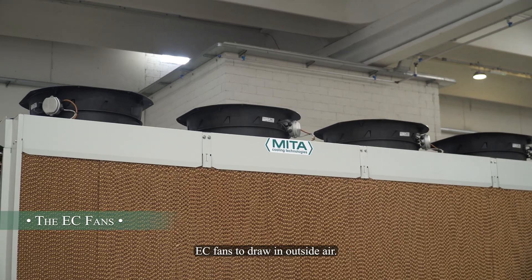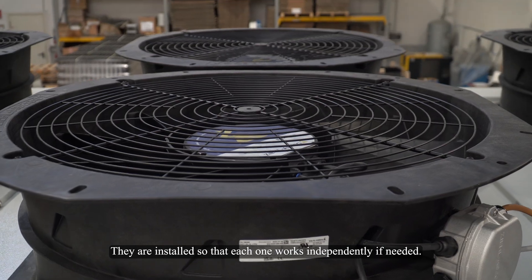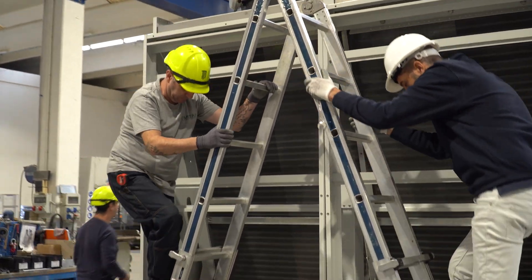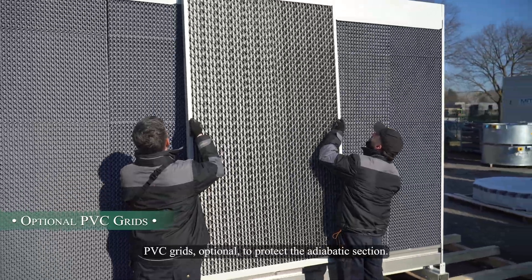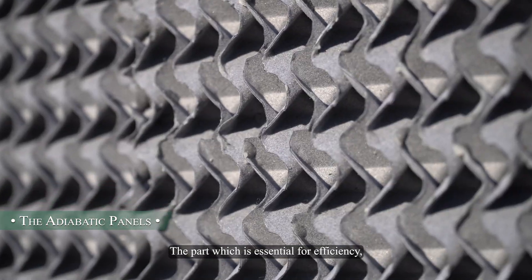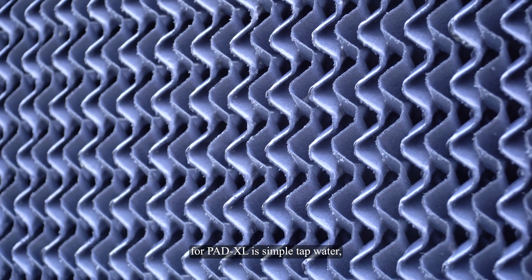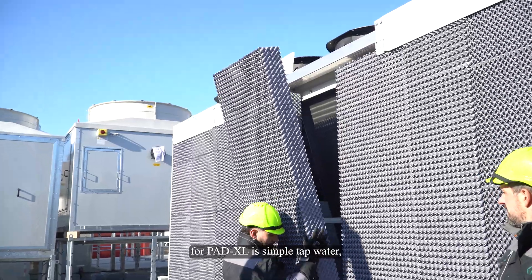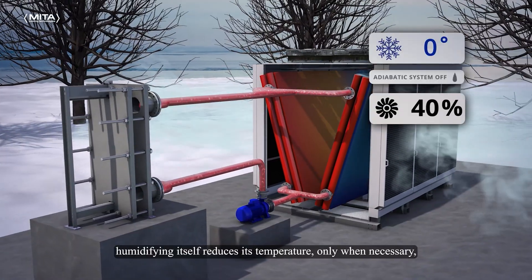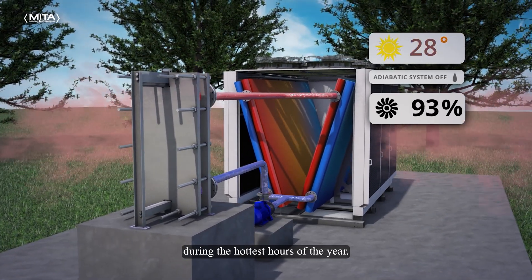Easy fans draw in outside air; they are installed so that each one works independently if needed. PVC grids are optional to protect the adiabatic section — that part which is essential for efficiency — a surface which is humidified with simple tap water, so that the air, the cooling element, by humidifying itself, reduces its temperature only when necessary during the hottest hours of the year.